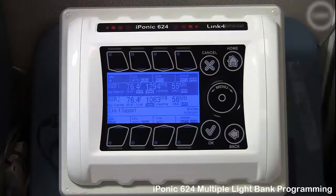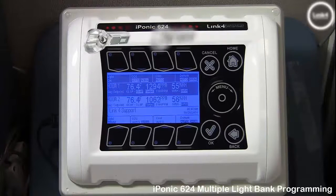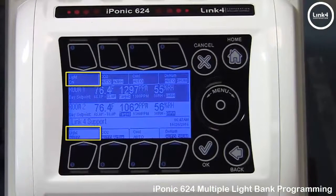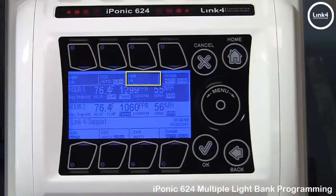In this video, we will be setting up multiple light banks on the Iponic 624 controller. Outputs number 1 and 5 are light outputs by default for each room. Now if you want to add additional light banks, you would do the following. For our example, we will make output number 3 in room 1 our secondary light bank output.